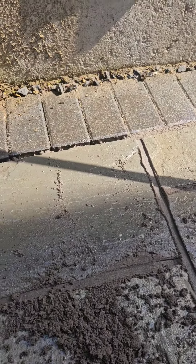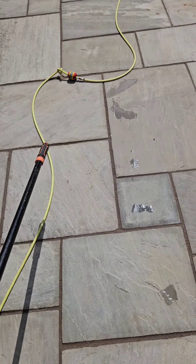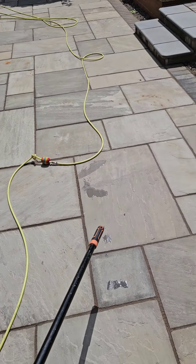Once you're done you've got to keep it wet. All you do is follow it down with the hose pipe, keep it on a mist mode, and just sweep it all away.